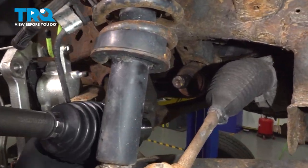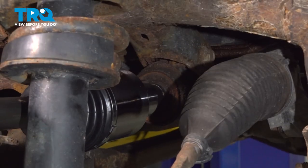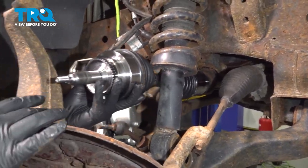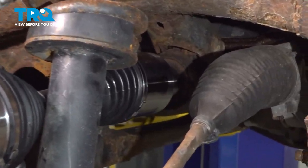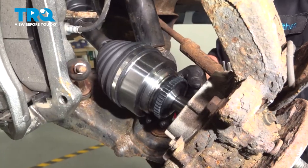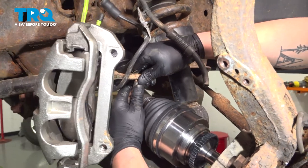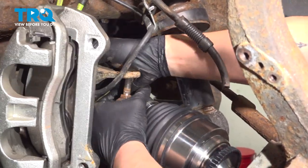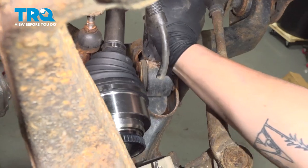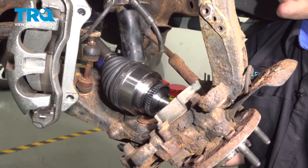Install the axle. Pull it straight in. Line up the splines. You can give it a good shove or use a soft-faced hammer and hit the end of the axle until it seats. We're going to get our axle started into the hub. Line up our sway bar link and also line up the shock. Then we're going to push up on the lower control arm — you could use a jack to help you.